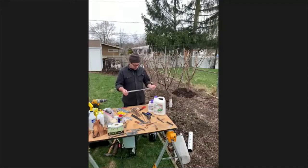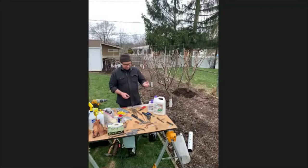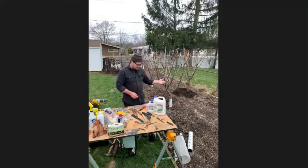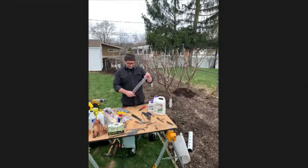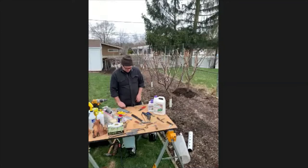You can store scion wood in any sealable plastic bag — a Ziploc bag would be fine. I use pieces of an old washcloth dipped in distilled water and wrung out, placed in the bag. I store them in a refrigerator set anywhere from 36 to 40 degrees, and I try to use a dedicated refrigerator because vegetables can off-gas and contaminate the material so it won't graft as well.